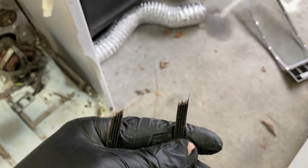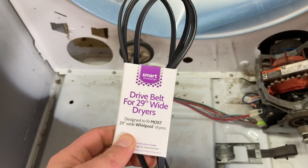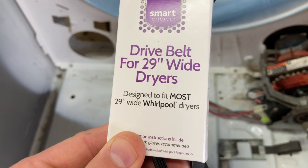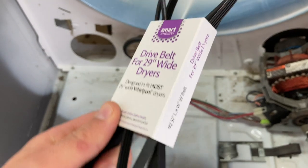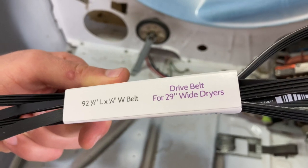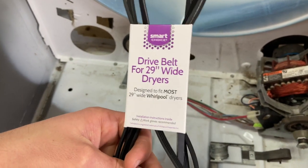Just replace it. I went out to Lowe's and they have belts for these particular dryers. They fit most 29-inch wide Whirlpool dryers and take a 92 and a quarter inch belt. Only about 11 bucks before tax.